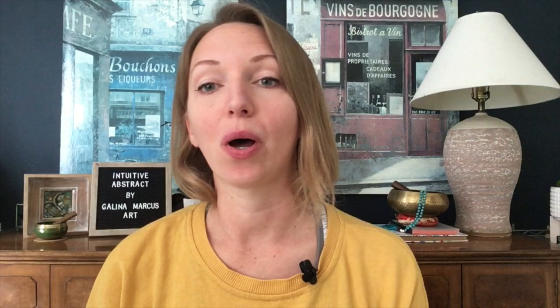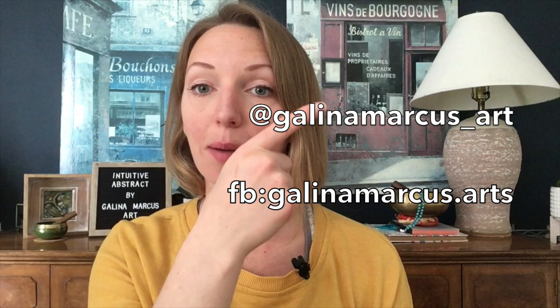I hope you liked this project. If you did, give it a thumbs up and subscribe to my channel — I have more of those coming soon. I really want to see how your koalas turned out, so if you follow this project, please post your pictures on Facebook or Instagram and tag me at GalinaMarcusArt on Instagram, GalinaMarcusArt on Facebook, or use my funny koala hashtag so I can find your work. Thank you for watching and I will see you next time. Bye!